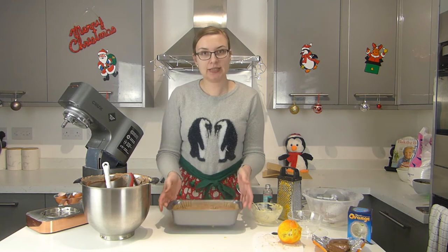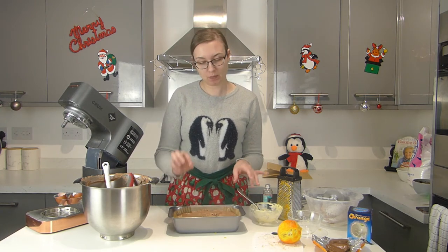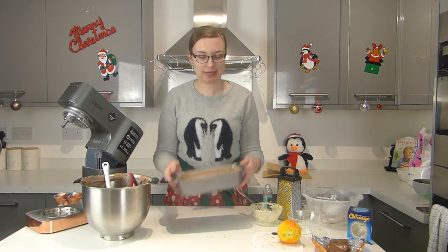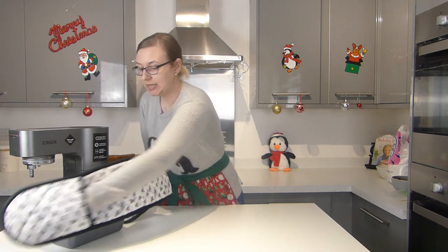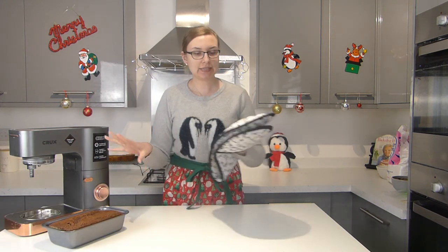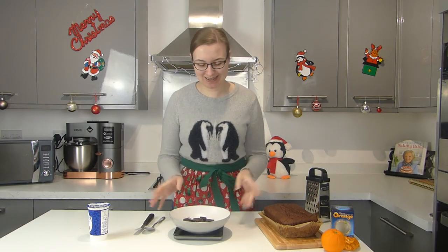We're going to bake this — it can take up to an hour. I'm going to check it at the 45-minute mark by sticking a skewer in, and when it comes out clean the cake is done. It took 55 minutes in the end. I'm going to leave that to cool completely in its tin, and then we can decorate.